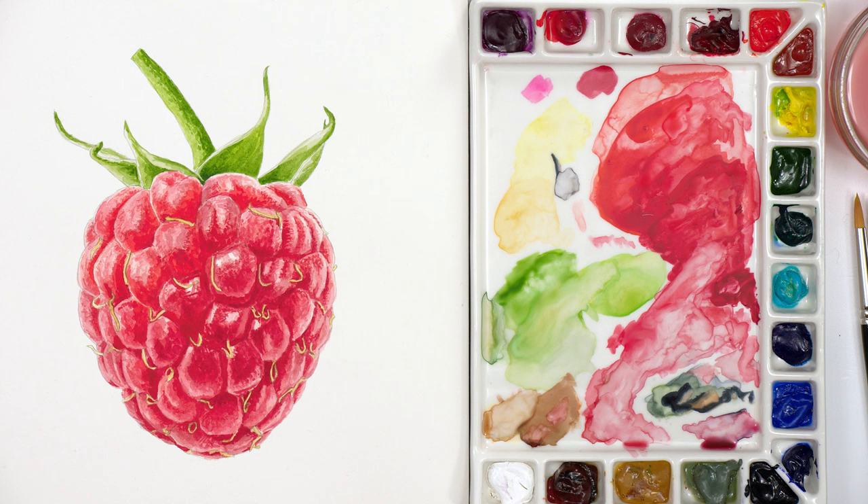Hi, I'm Anna Mason. Welcome to this episode of Nature Studio TV, the place to be to create a nature-connected creative life. In this mini class I'm going to demo painting a really big realistic raspberry in watercolour. Let's take a look at the process I went through.